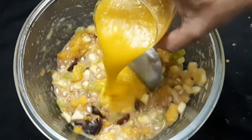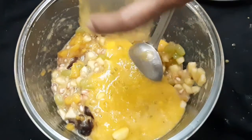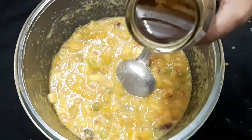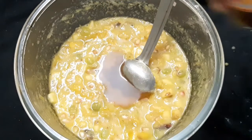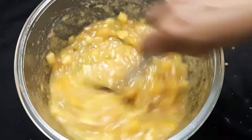Let's add pineapple juice. We will add the color and flavor. We will add any fruit juice along with pineapple juice. We will add sugar and mix it well.